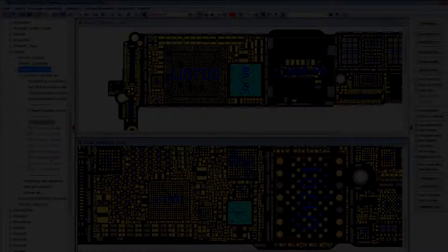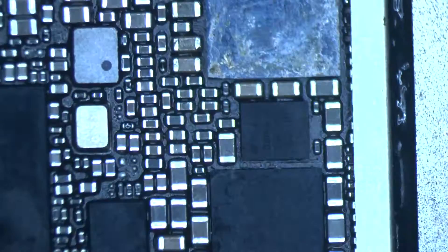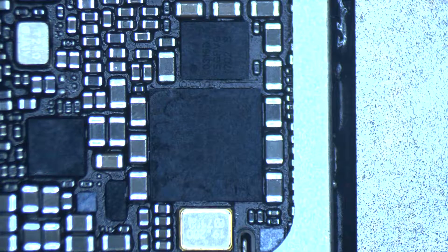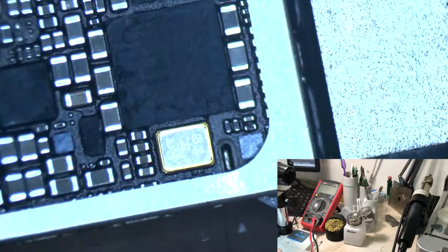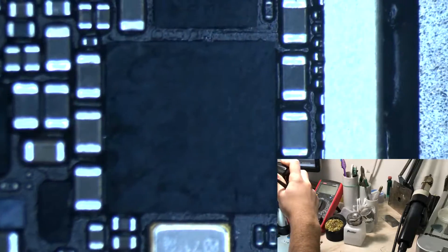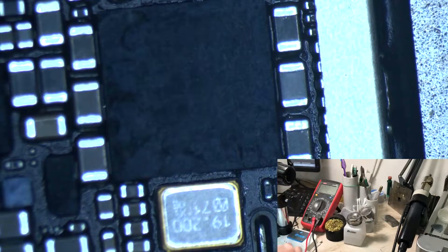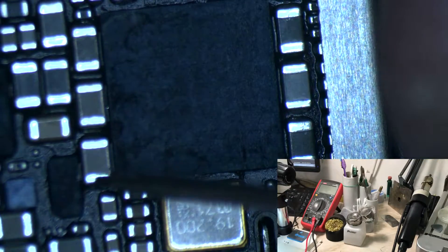Okay, we removed the board and as you can see, a lot of nastiness has already been done by the other service. I guess they put a lot of flux under the PMU baseband and just preheated it, thinking that would solve the problem. You can see at the beginning of the video that the shield protecting the processor and the baseband CPU has also been removed, but the baseband is okay.